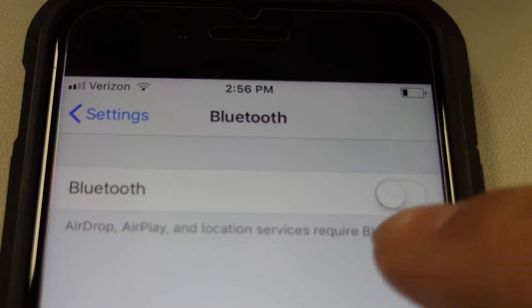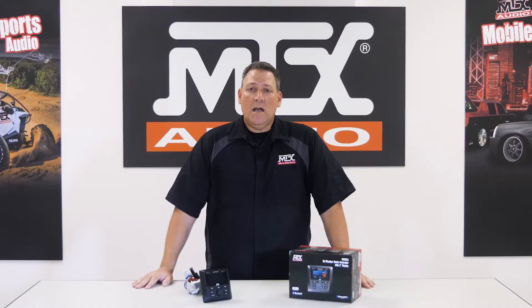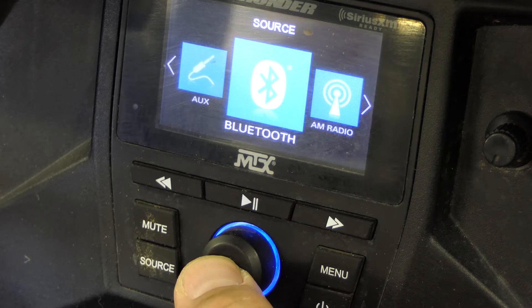One common question that we get is: how do I connect my device to the unit? Well, pairing to the AWMC3 is pretty straightforward. First, make sure Bluetooth is enabled on whatever device you're going to be using. Next, press the Source button on the AWMC3 until Bluetooth is displayed on the screen.